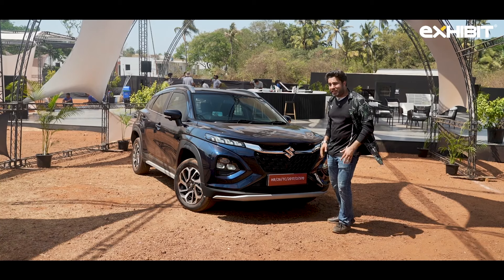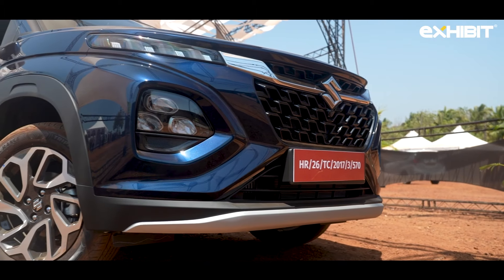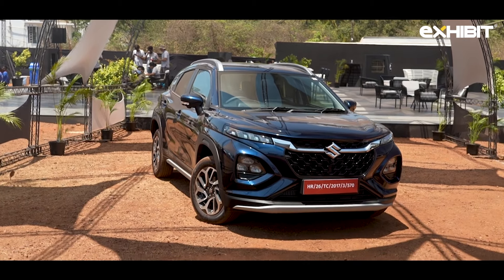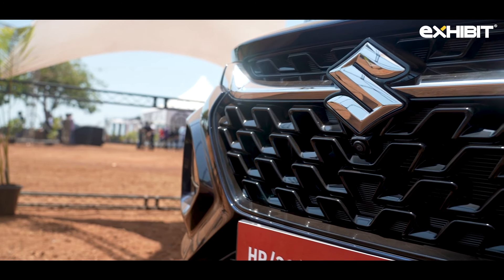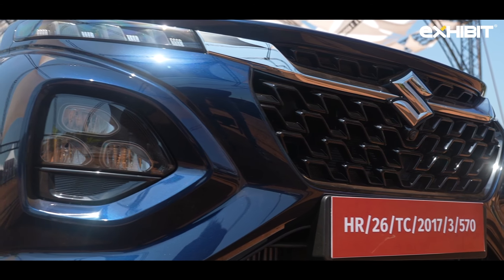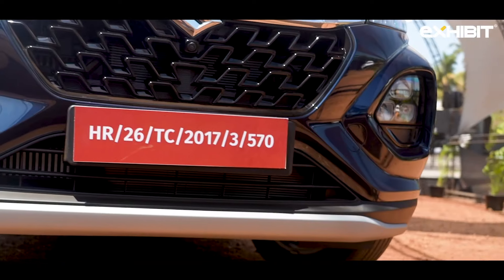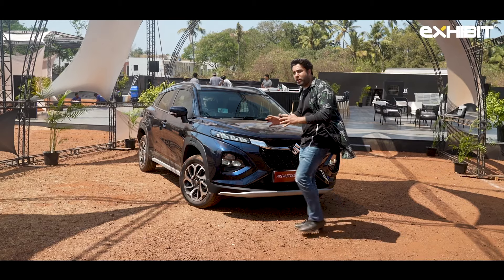Moving to its exterior — looking at the Fronx reminds you of its elder sibling, the Grand Vitara, but it's actually not. It's a delusional feeling you get. I personally love it. The flat and curved bonnet line and the grille along with the Maruti badging is quite distinctive. It features triple-cube trademark LED lamps, and down below you have the triple-cube fog lamps in a triangular shape — that's interesting since it breaks the Grand Vitara monotony. Down below you also have a skid blade.